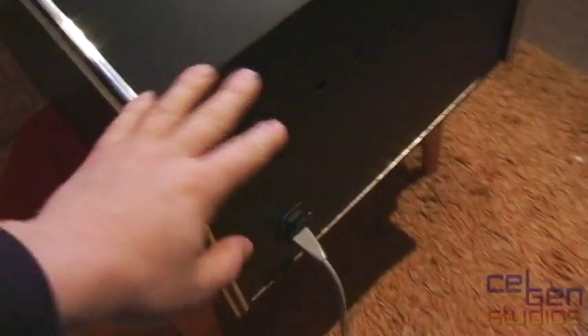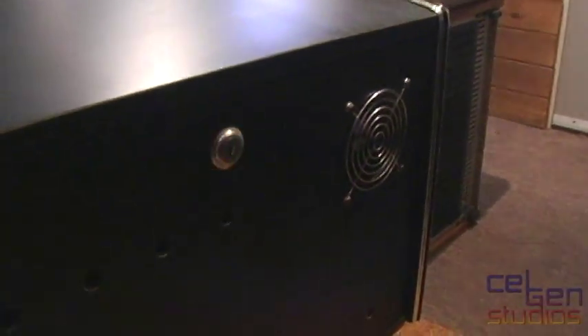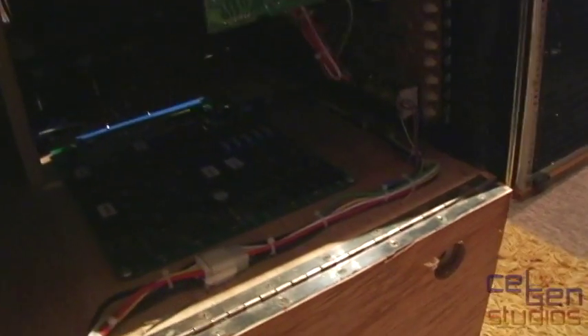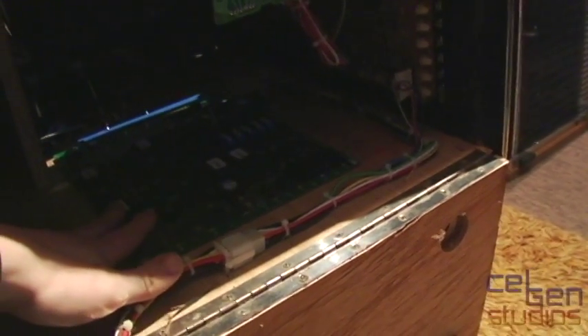Before I turn it on, let's take a look at the back. All the locks are open — or in this case, the lock's been forced open. Nothing all that special here: 5-volt, 12-volt power supply. You can barely see in there, it's pretty dark. We do have a single PCB in here, and we have the analog board for the color monitor.